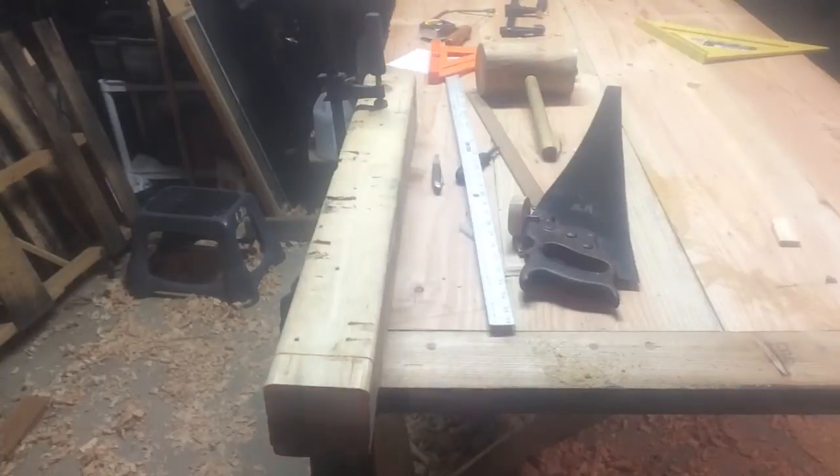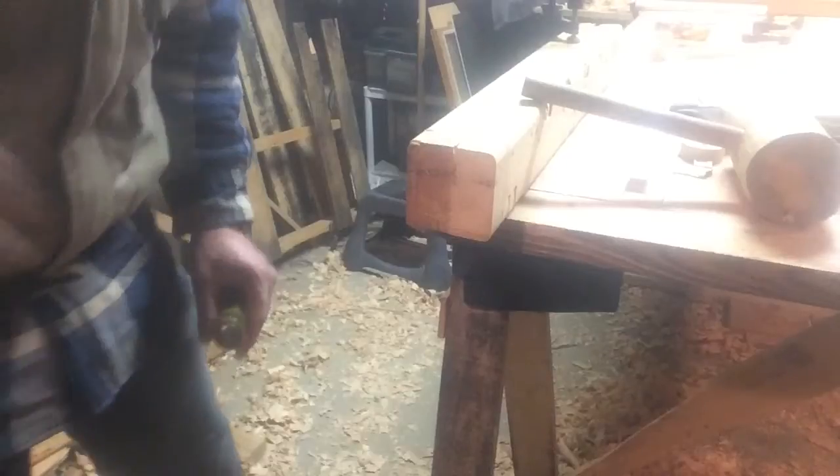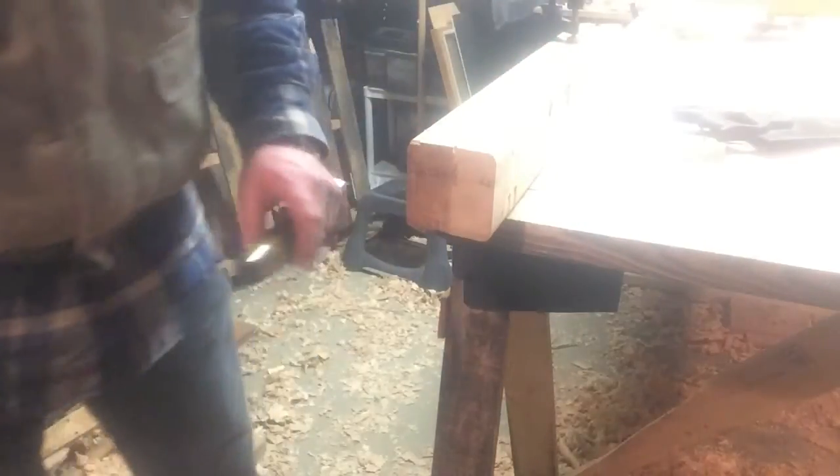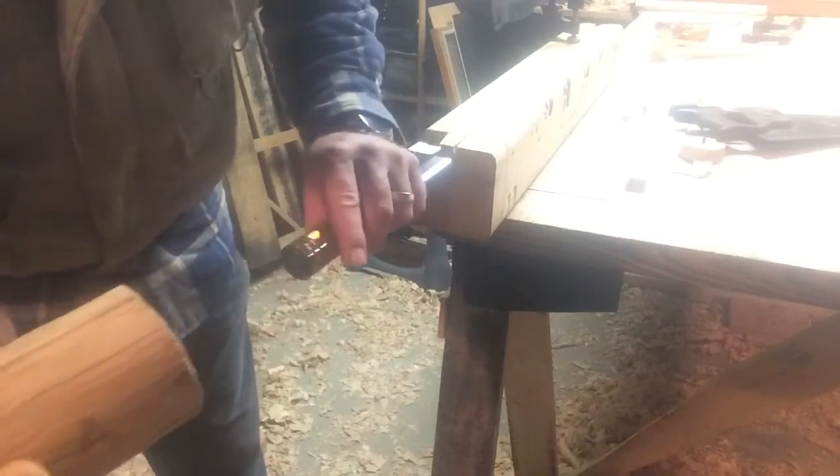Now I should have a pretty well flat cut. Now just get rid of everything that's not tenon.